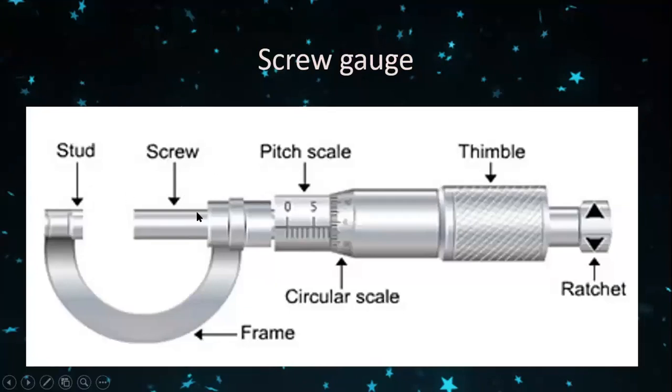The screw gauge is an instrument which can measure up to 10 raised to minus 5 meters. Here you can see a picture of the screw gauge. It has a stud, a screw, and a frame, along with two scales.